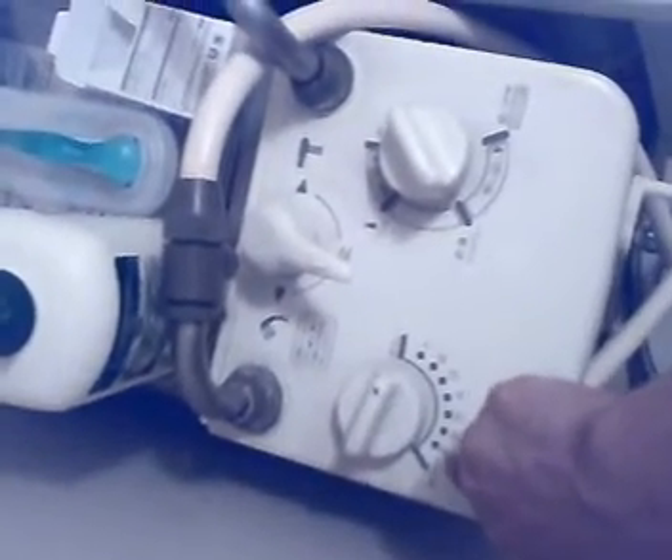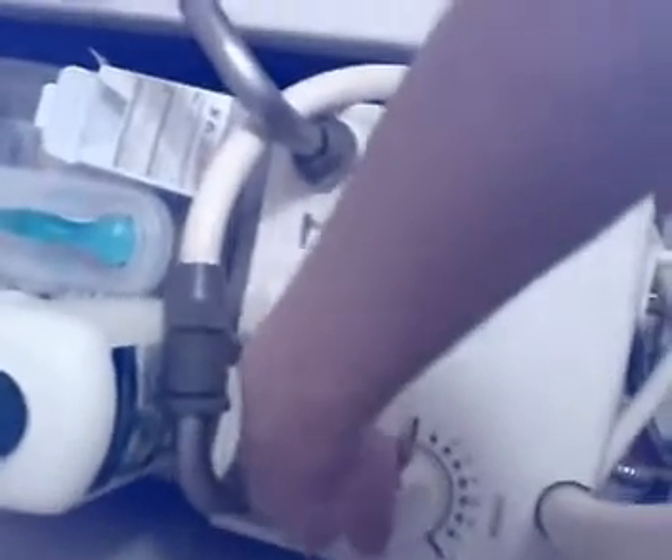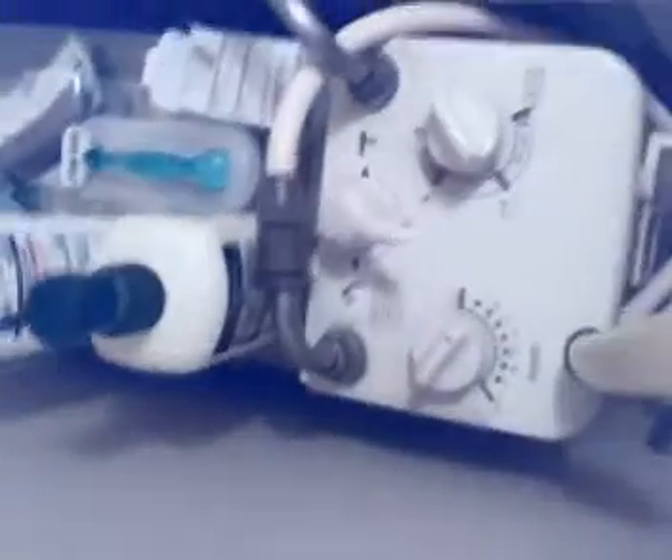This controls how hot it will be. It says 'atsui' which means hot — one is the lowest, seven is the highest. I like it around one or two. And then this dial selects either the bathtub or the shower.